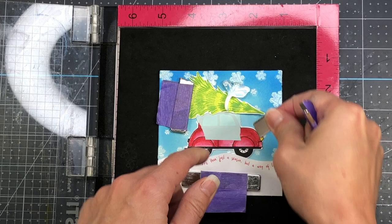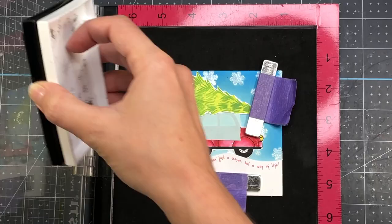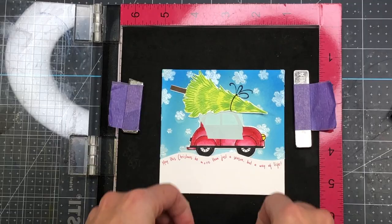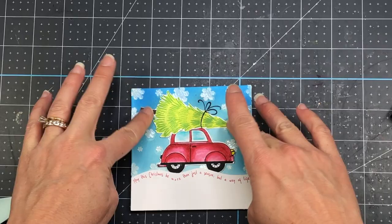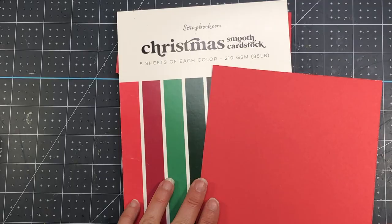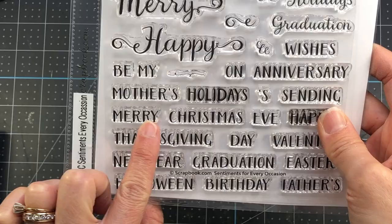I place the Christmas tree on top of the car where I want it to go — not gluing it yet, but holding the tree down with a magnet so it doesn't move. Then I take a piece of mint tape to mask off the car so I don't get ink on it. I place the bow stamp right over the Christmas tree where I want it to be, close the door on my MISTI to grab the stamp, ink it up with black ink, and stamp it down. Part of that stamp goes on the Christmas tree and part goes in the sky. Then I remove the Christmas tree and glue it down, lining up the string on the tree with the one in the sky.